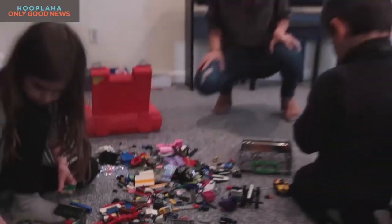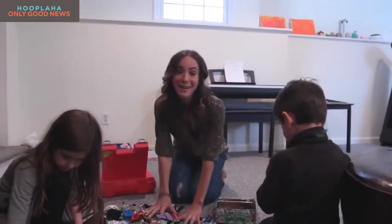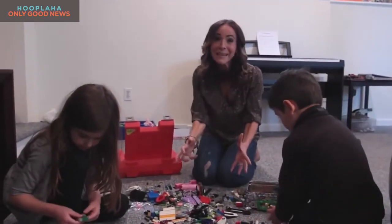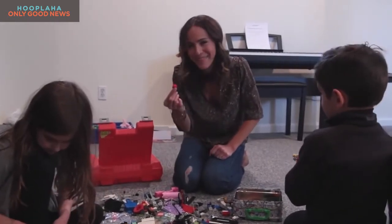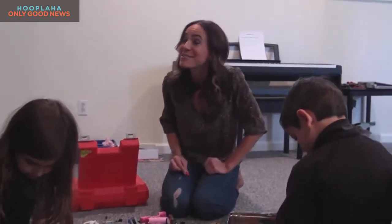Oh boy, what a mess. I love what Legos do for my kids' development, but the mess can be a little overwhelming. How many times have you stepped on one of these little guys? No more — not after I teach you this hack.